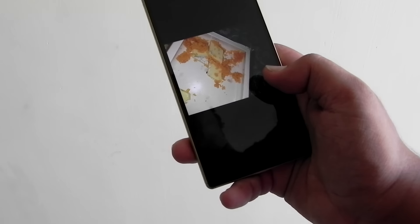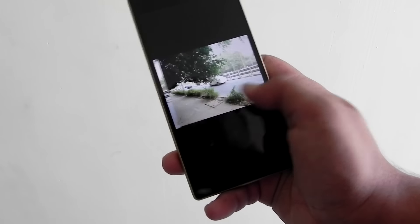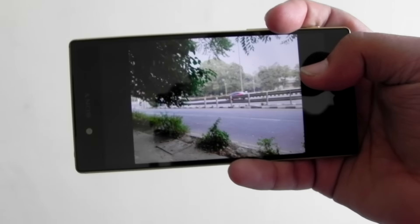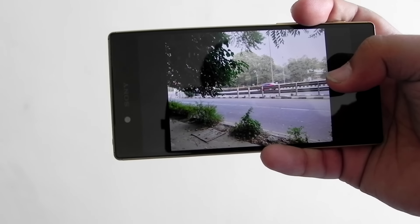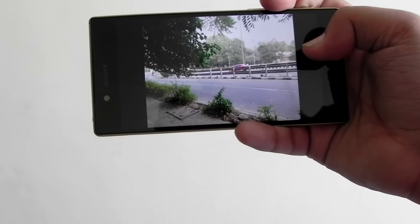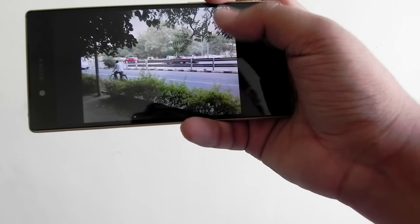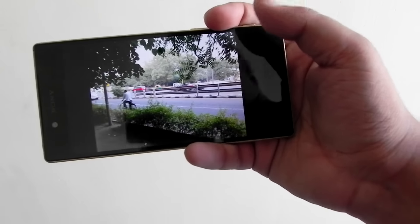I clicked some photos yesterday and early morning, and the auto focus is actually very good. These are pics taken of moving traffic and a couple of friends as well, and they turned out to be good.